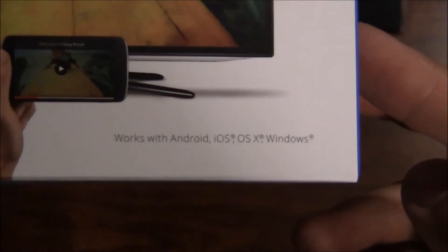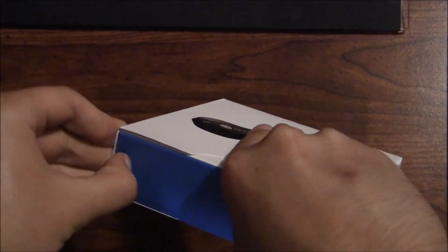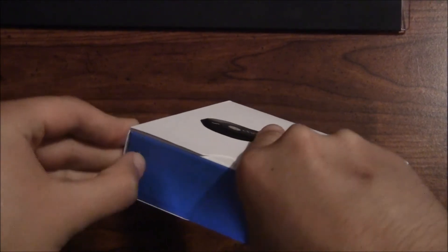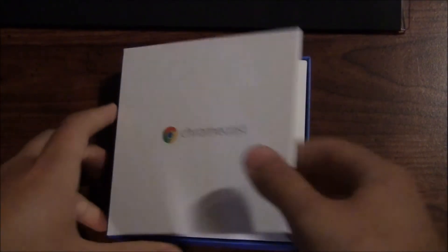It works with Android, iOS, OS X, and Windows. For the desktop testing we're going to do later in this video, I'm going to use my Surface Pro — that's my living room computer. Let's try and get this thing peeled open. All right, there we go. I just want to get the unboxing done quickly because, let's face it, you really want to see this thing in action.